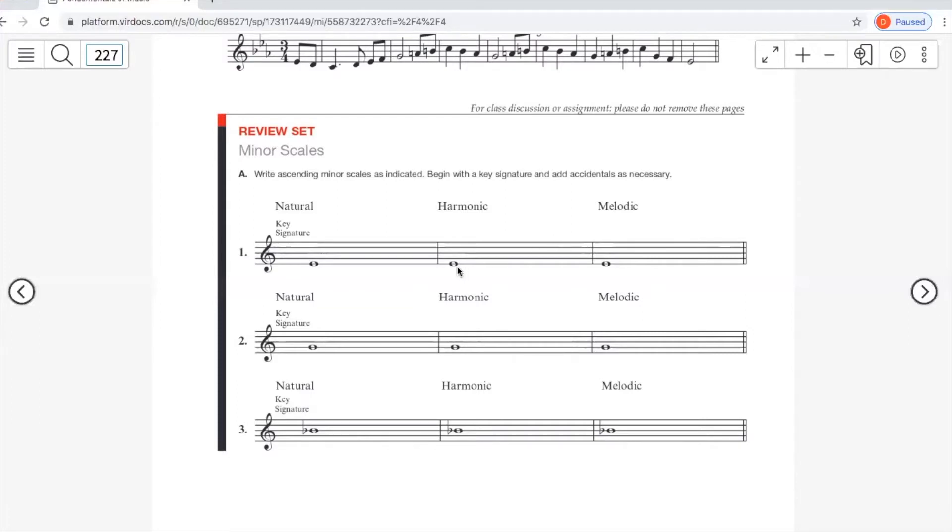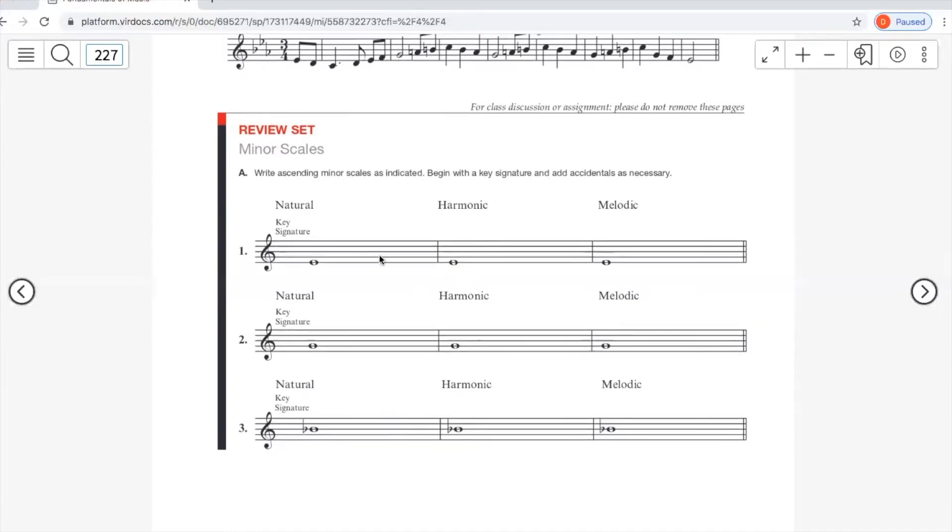Alright, one more review set to do before you have all the knowledge you need to do the homework for this chapter. This one has you practice writing natural, harmonic, and melodic versions of a minor scale. The first thing to do is start with the key signature, then write in the notes. For melodic minor, you have to write it going up and down, so leave room for any accidentals.